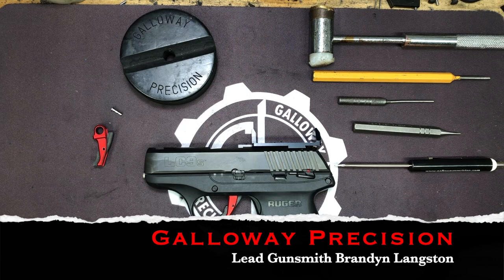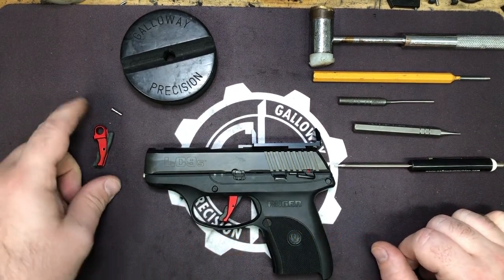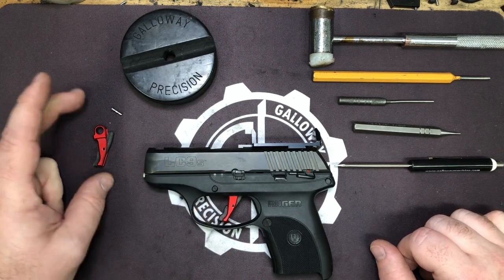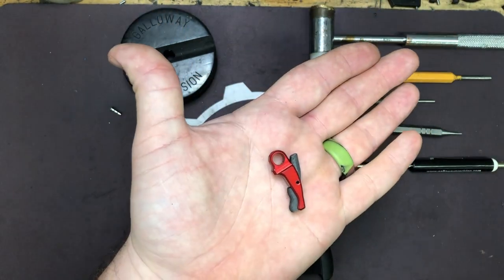Hey everyone, Brandon here with Galloway Precision. Today we're going to go over the installation of our newest short stroke trigger, the IGUS for the LC9S, EC9S series of pistols. This is another derivative of the original LC9 Solomon trigger.